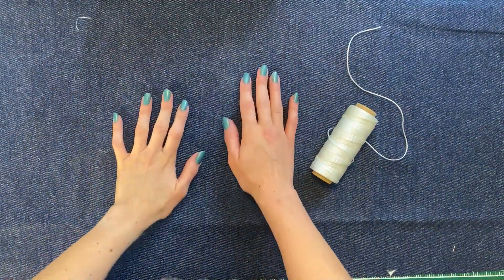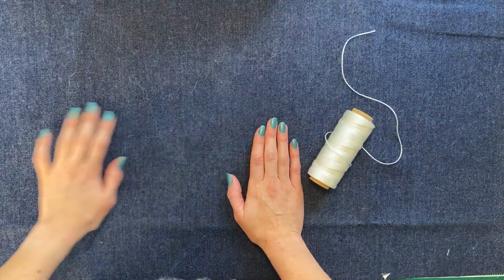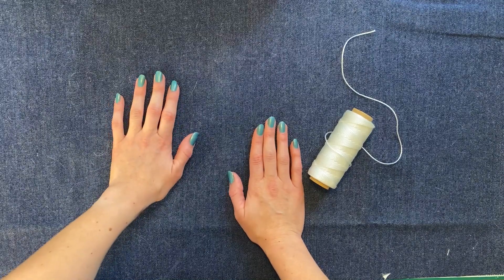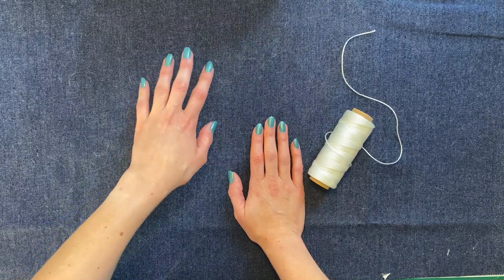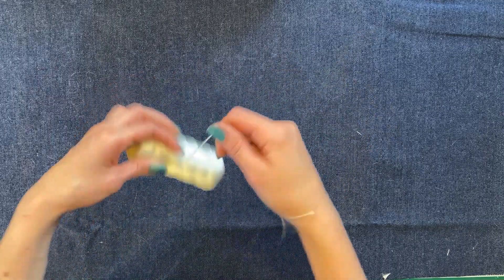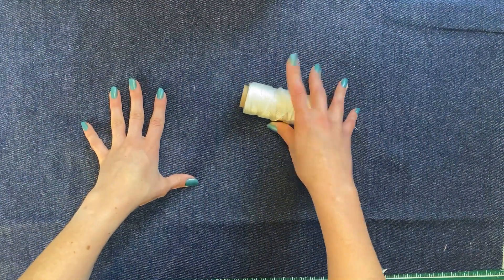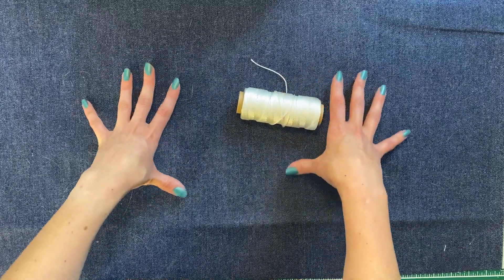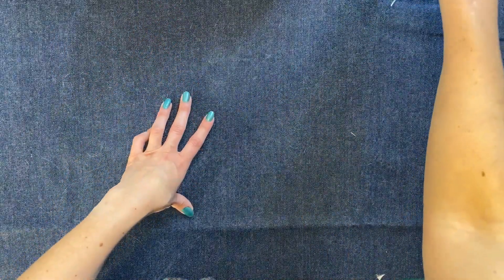The next bound resist we're going to do is the accordion fold, which creates vertical or horizontal lines. I like to bind mine pretty tight so that I have a very sharp difference. I really maintain this dark blue — you can always fold it lighter or bind it lighter. I'm going to use string, but feel free to use rubber bands; it just depends on your piece and how tightly you want to bind it, and whether you're using it on clothing you've already made or a fresh piece of fabric.